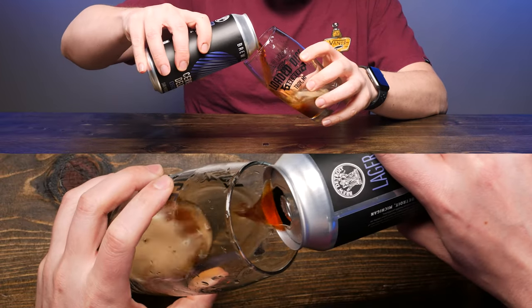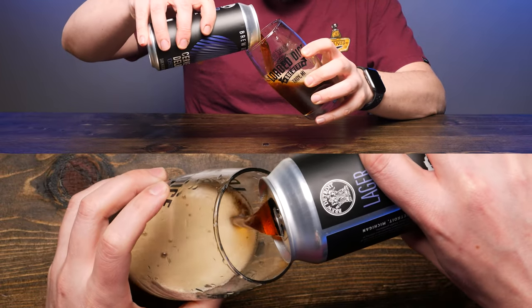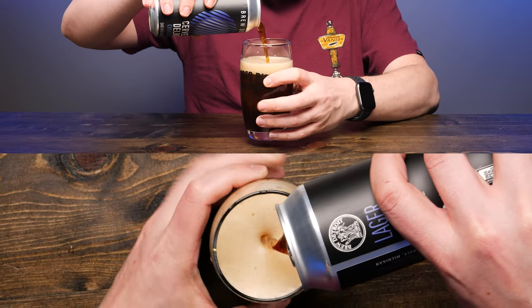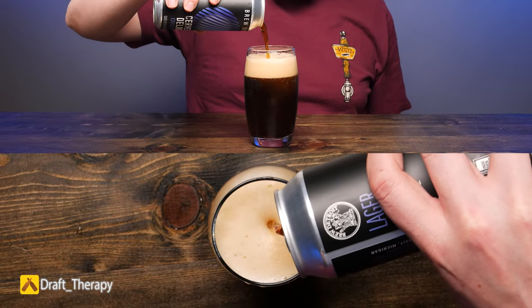On the nose it has those sweet, dark caramel notes to it. It has a slight lagery aroma, but also carries a nice caramel aroma as well. Pouring it out, it comes out pretty dark from the can — a caramel-amber kind of color to it. Pretty clear, see-through.